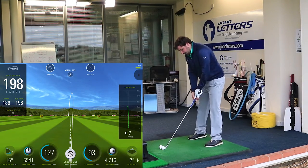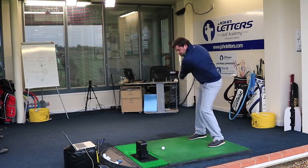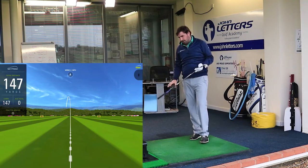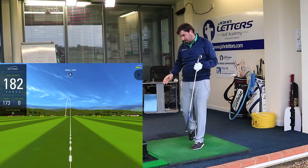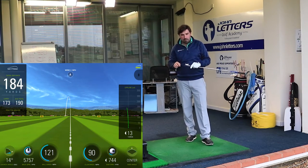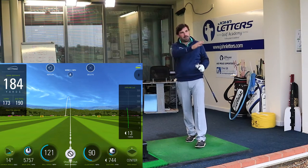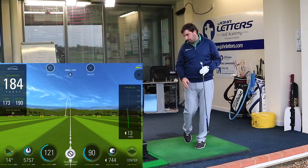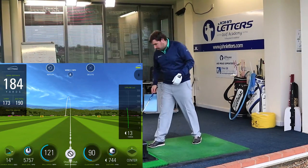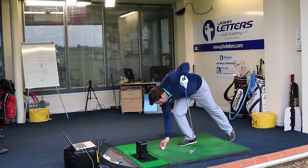I'm pretty impressed with it so far. Let's give it one more hit. It came out slightly out of the toe, so we'll see how that performs. These are really stable — they've got a lot of weight around the perimeter on the toe and heel, so you're not going to get the club twisting and sliding off the face. I'm a bit down on distance because it came out of the toe, but it flew pretty nice and straight, and I didn't lose it left or right as a result of the miss-hit.